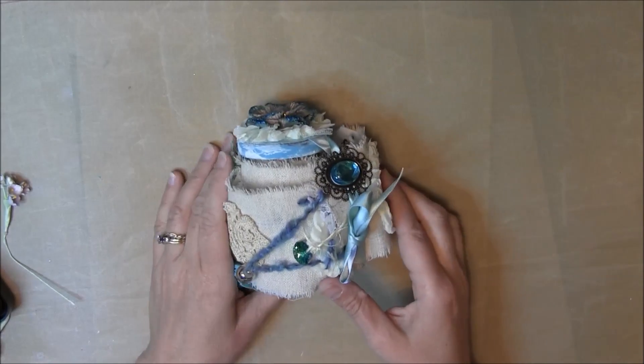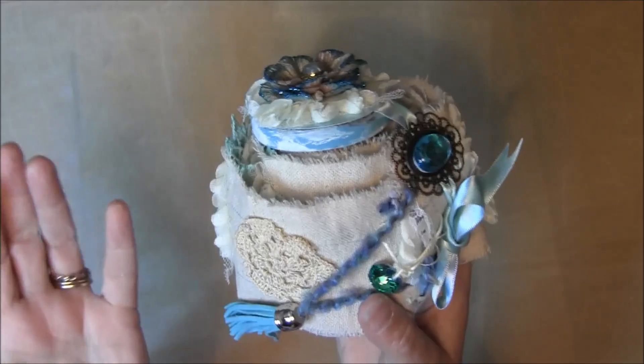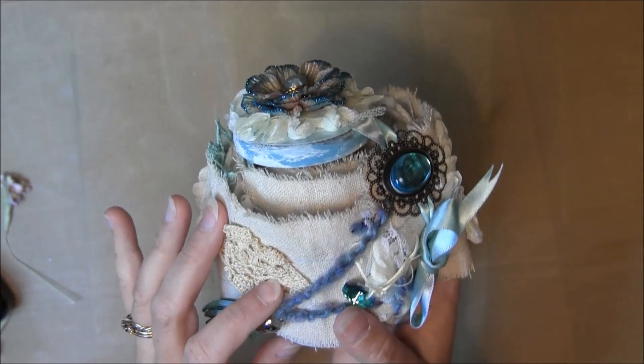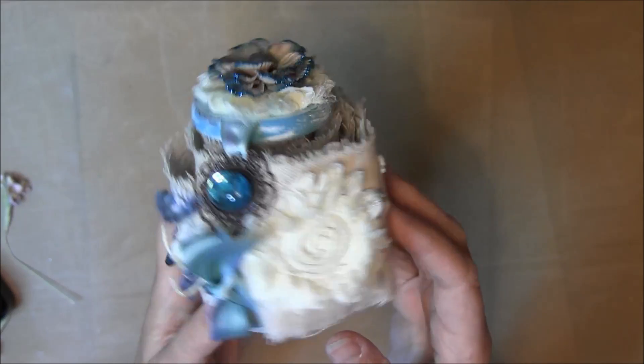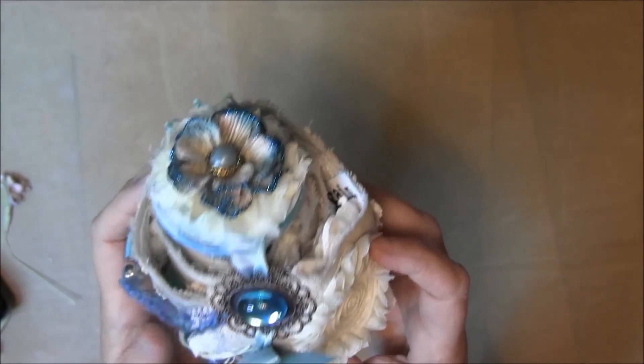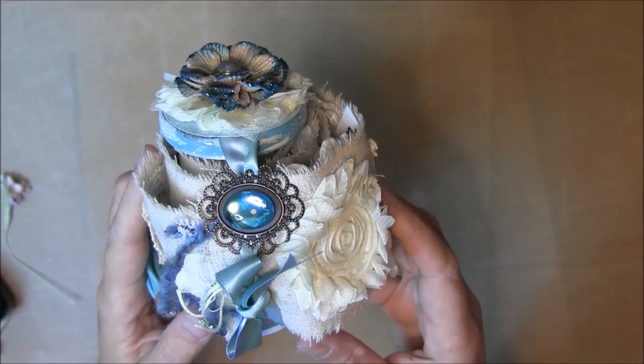Hi, this is Candice and I wanted to share this — it's really an altered spool. It's really not a snippet roll because it's not snippets of things; it's purposely placed things.